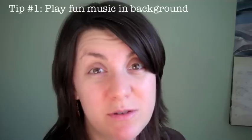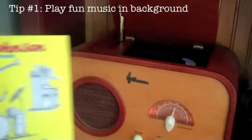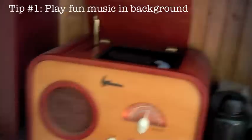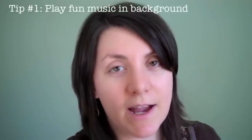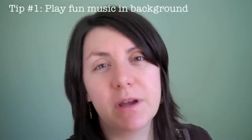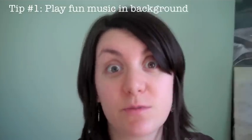One of the tricks that I use is to always have fun music playing in the background. Today's music — and actually most days — is our trusty CD player and we are listening to the Jack Johnson Curious George soundtrack. It's a really fun, upbeat song and it just helps the kids relax better so they're not getting anxious or fighting over stuff or impatient. It helps them get in the zone and just be creative and have fun.